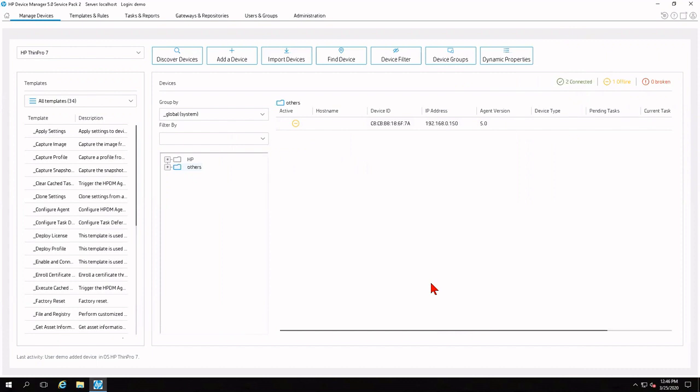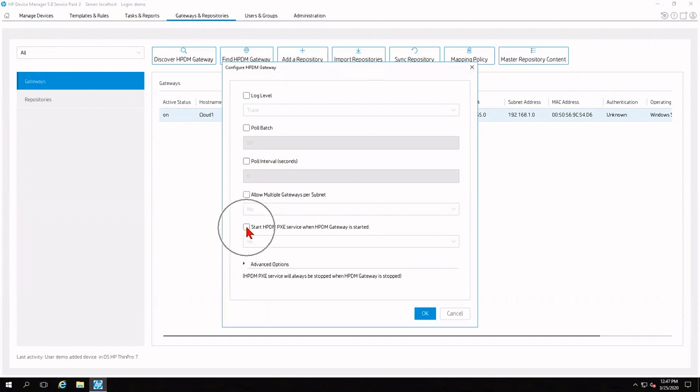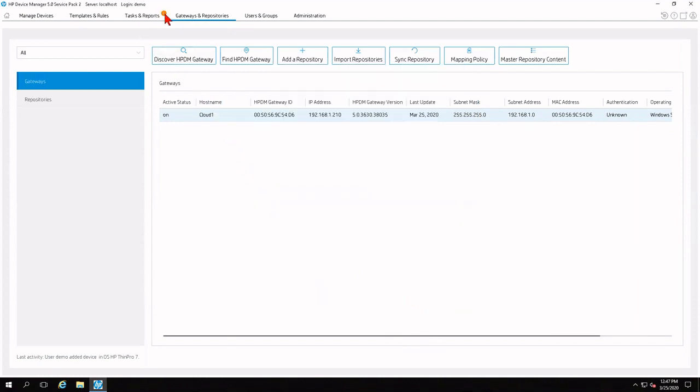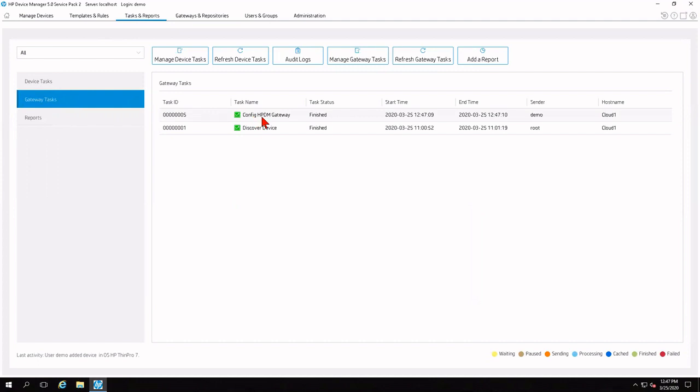Before deploying our image, we need to make sure HP Device Manager is set up for Pixie. Go to Gateways and Repositories, then Gateways on the submenu. Left-click your gateway to highlight it, then right-click and select Configure Gateway. The setting we need is 'Start HP Device Manager Pixie Service when HPDM Gateway is started' — switch that to Yes and click OK. Tasks and Reports will light up with an orange number one. Clicking it and navigating to Gateway Tasks, we'll see that it has already configured our gateway for Pixie support. Now we're ready to deploy our image.